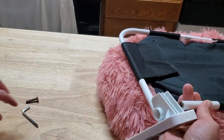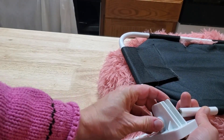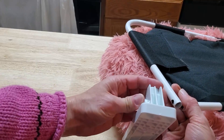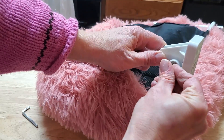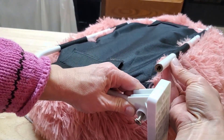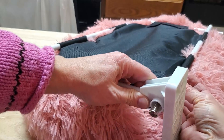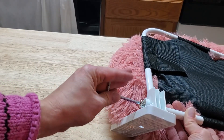We're going to stick this bolt through this hole and then anchor it by bolting with the Allen wrench they provide and screw it in.